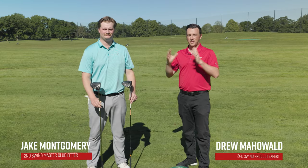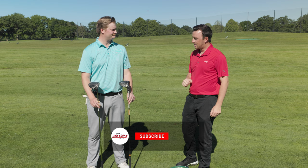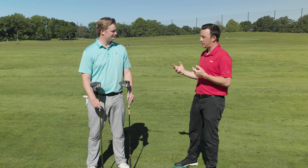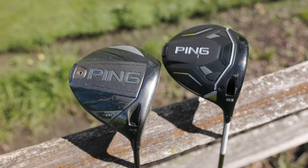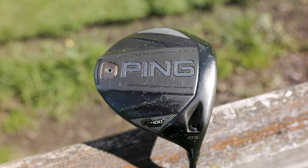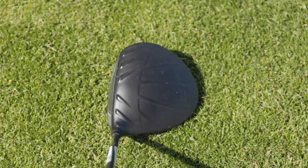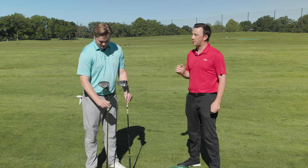Hey golfers, I'm Drew Mahold of Second Swing Golf out here on the driving range today at Les Bolstad, joined by Jake Montgomery, the master club fitter at the Minneapolis store. Today we have a very fun head-to-head PING driver comparison — because we've seen some similarities between this older used driver and what's new for 2024 with the PING G430 MAX 10K. The one we have is the G400 MAX.